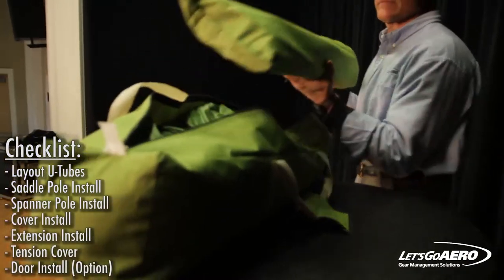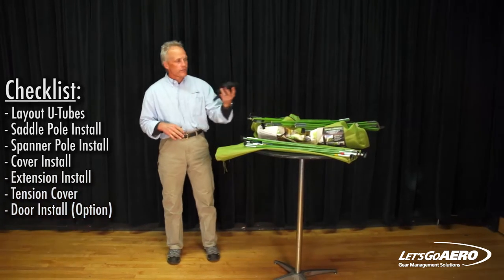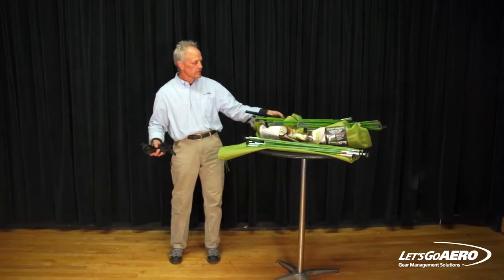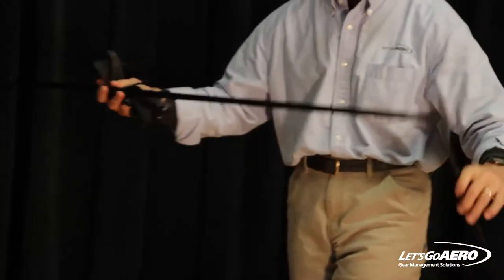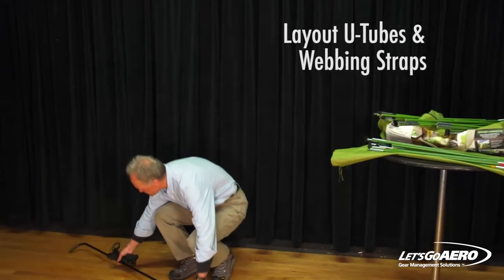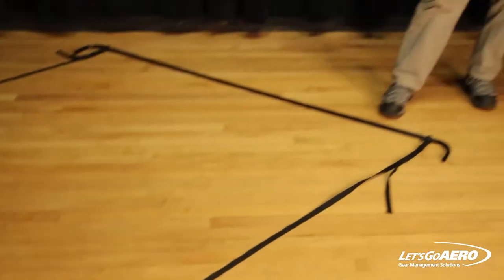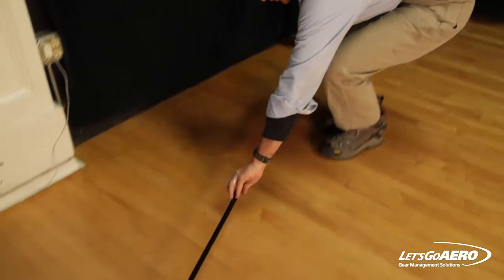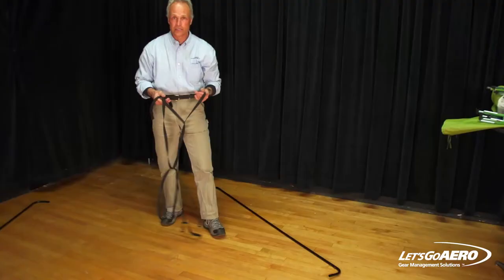I've laid the parts out to give you a walkthrough about the components we'll be working with. The webbing straps hold the U-tubes together, and the U-tubes are steel chain shock cords. Take the U-tubes and lay them out in a cone or funnel shape. One end should be about 10 feet apart, one end should be about 6 feet apart.